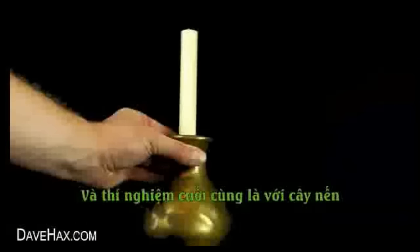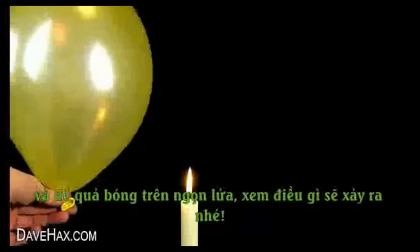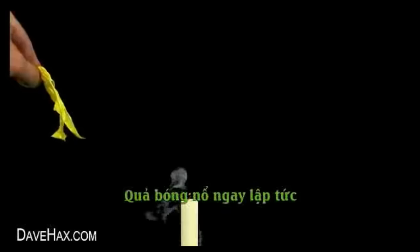For the final experiment, we're going to take a candle and light it up. Then, inflate another balloon and see what happens when you hold it over the flame. As expected, it pops straight away and actually blows out the candle.